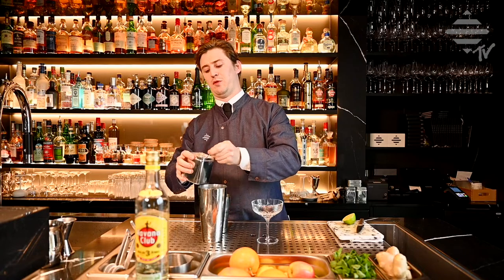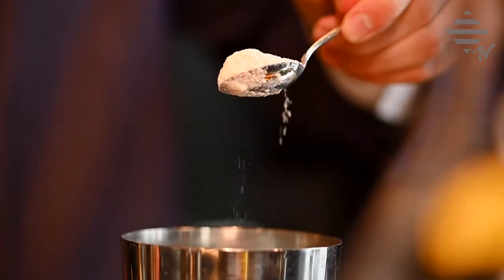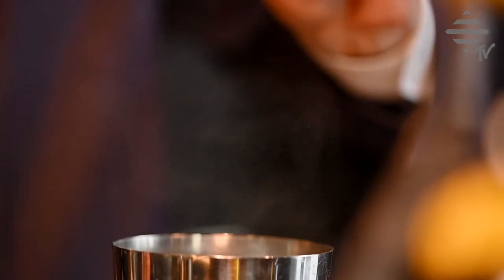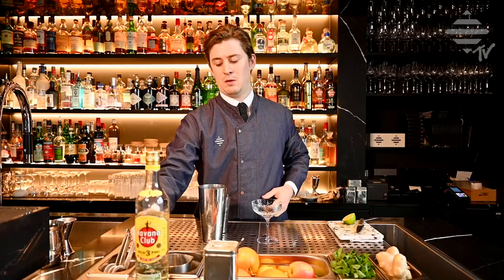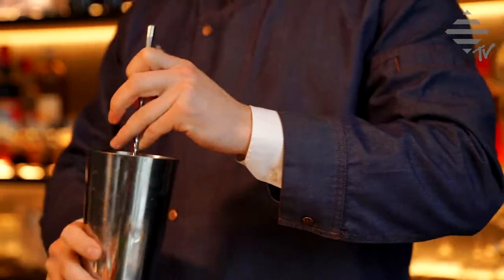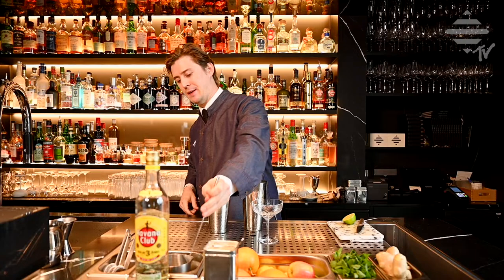And two spoons — small spoons, or big spoons if you like it sweeter. Give this a quick stir to dissolve the sugar.